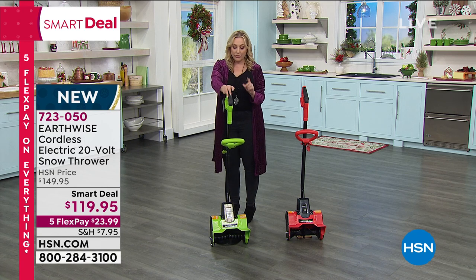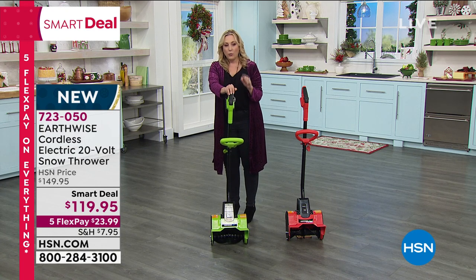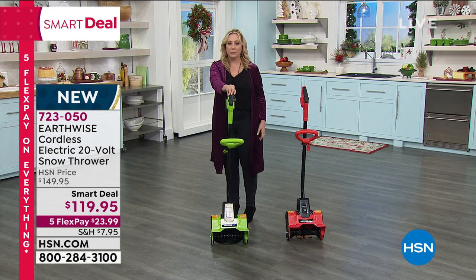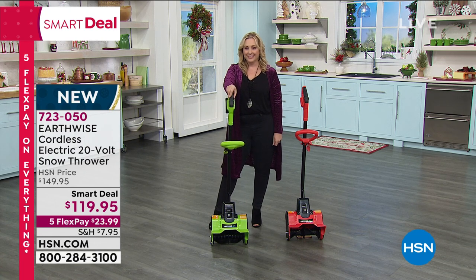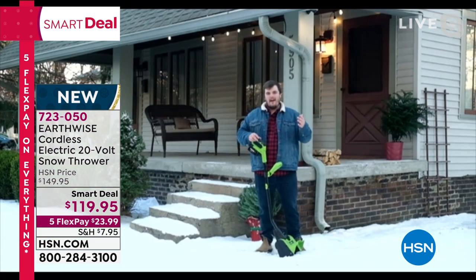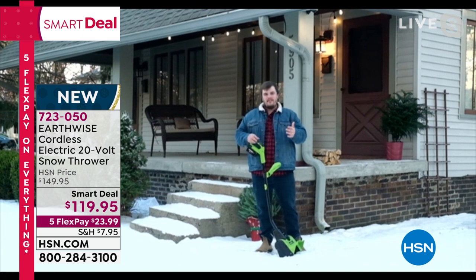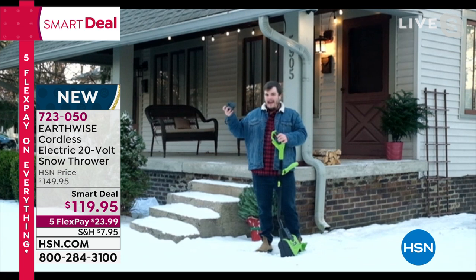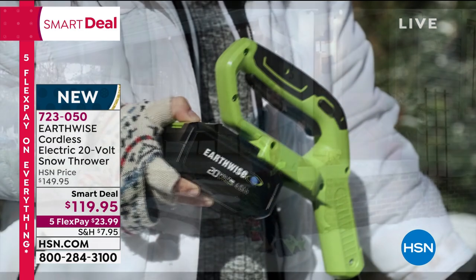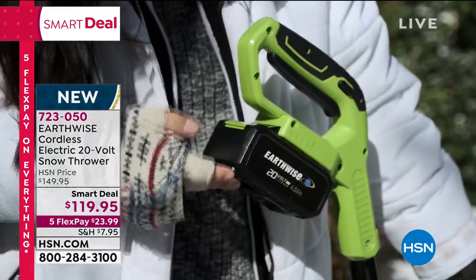You get 30 minutes of run time on this battery, and we do have extra batteries available on hsn.com. That 30 minutes is really useful, but if you have a longer driveway or bigger patio, an additional battery lets you swap it out and keep going. The charger that comes with it is a 1.5-amp charger, so it takes about an hour to fully recharge — a great time to come in, get some hot cocoa, warm up, and then get back out there.